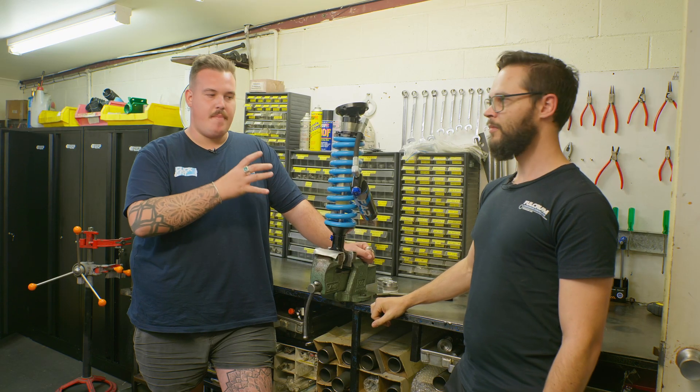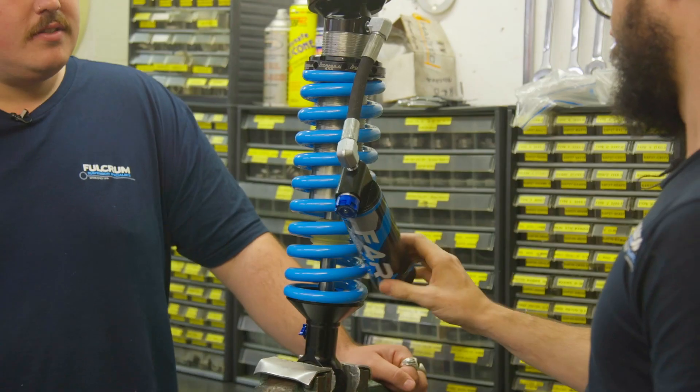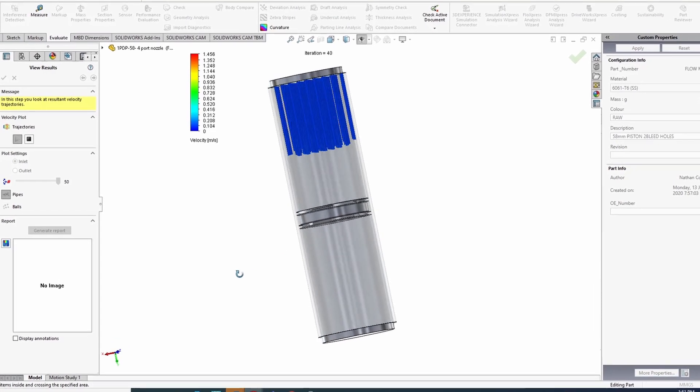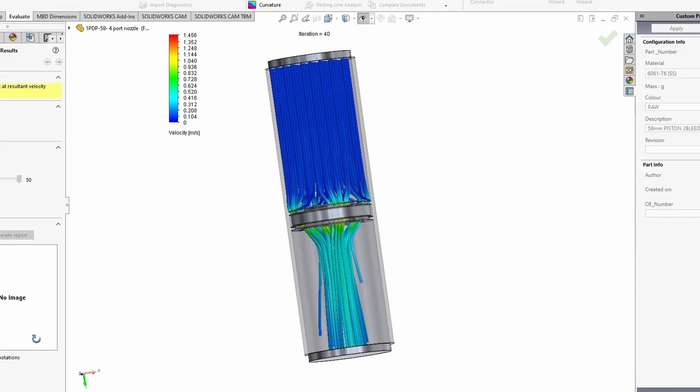There's obviously a massive benefit to having the nitrogen separate from the oil. There's a floating piston in here with high-pressure nitrogen behind it. That nitrogen is thermally much more stable than air, so it doesn't respond to the heat as much — it'll stay at the same pressure it was at the start.